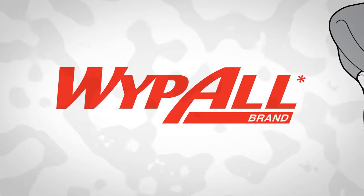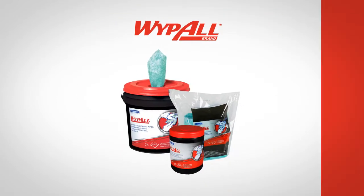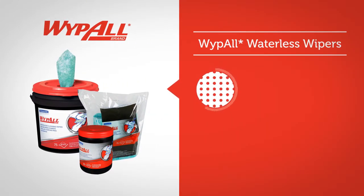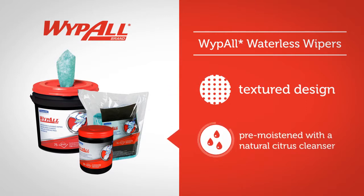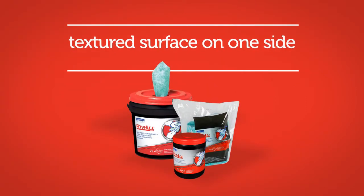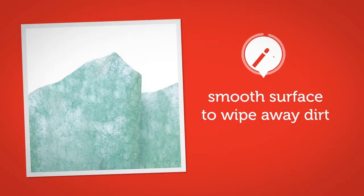Kimberly Clark Professional gives you the right wiper for the job with WipeAll Waterless Wipes. WipeAll Waterless Wipes are textured and come pre-moistened with a natural citrus cleanser. They have a textured surface on one side for scrubbing and a smooth surface on the other side to wipe away dirt.